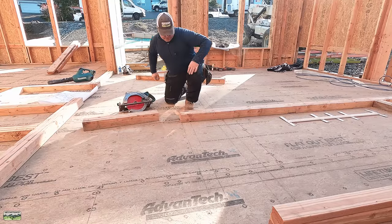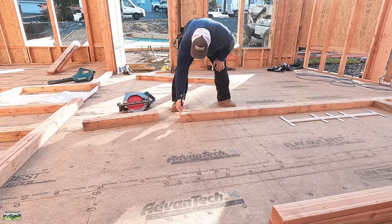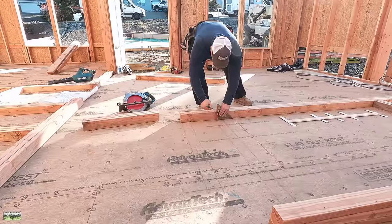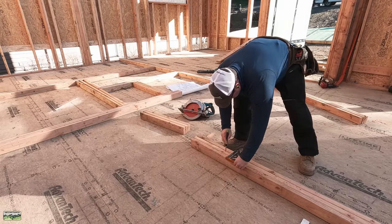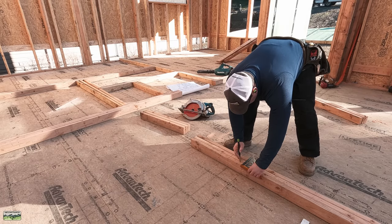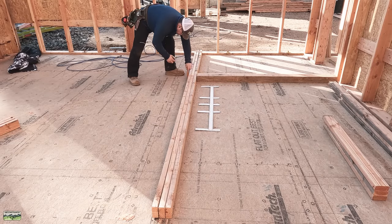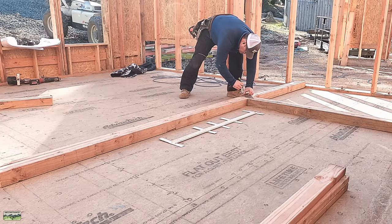You'll also notice that I'm cutting three 2x4s on edge with the Makita 10¼ inch beam saw. The reason I like to do this is because I don't overlap or underlap top plates. Over the years training people, too much time gets wasted when somebody does an overlap wrong or an underlap wrong, and then you've got to rip plates off in the air. So a long time ago, around 2005 or 2006, we just stopped overlapping and underlapping.